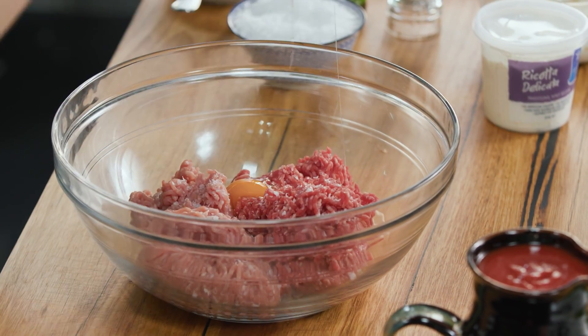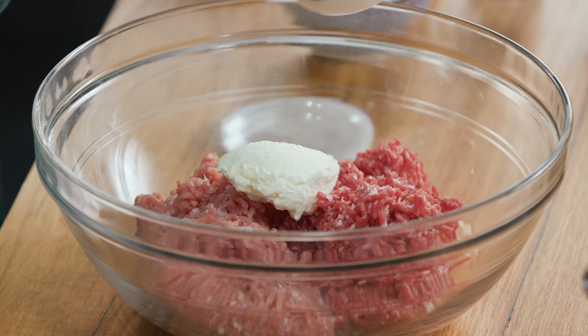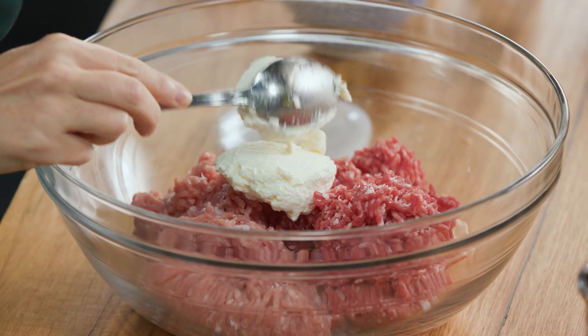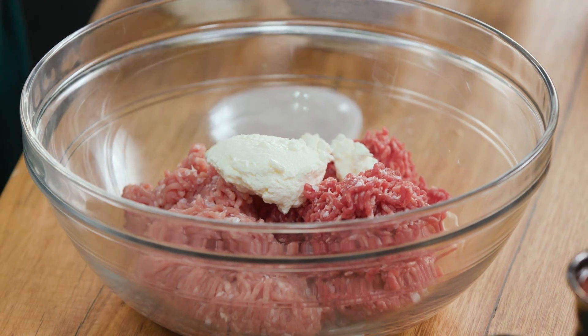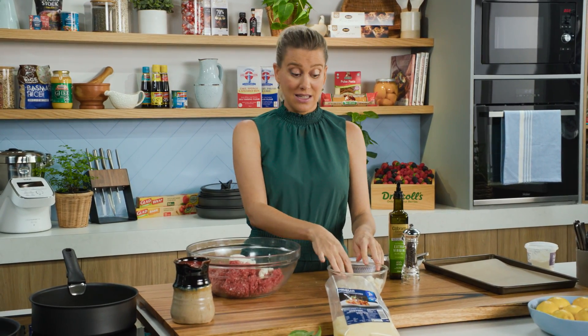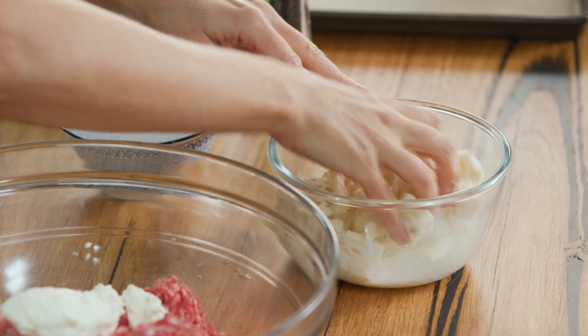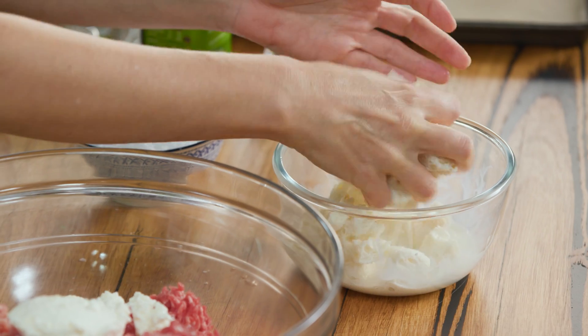One egg — crack that in. These aren't only binding agents but they're also going to ensure that our meatballs are really fluffy. Some ricotta — a generous spoonful or two of that. And my friend's Nonna would always add some bread: some stale bread that's just been soaking in some milk, and this is her little trick to make them extra special and really really soft.